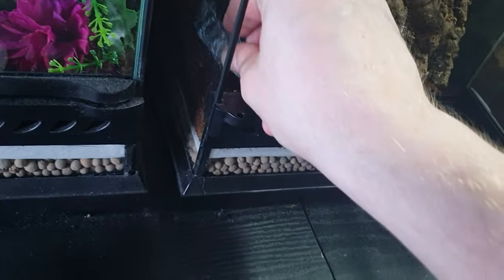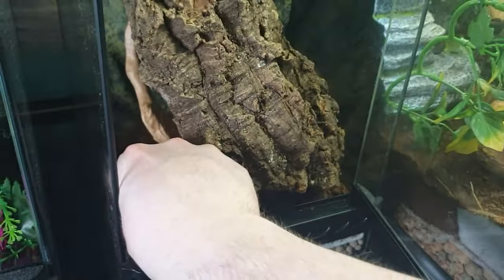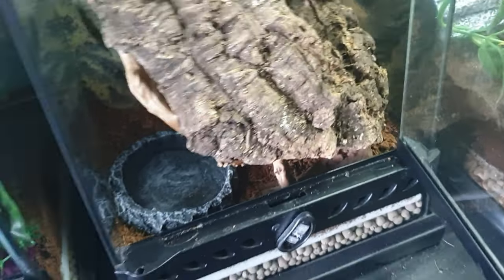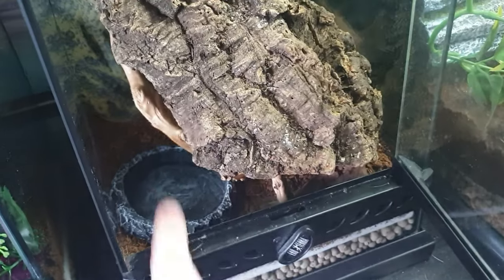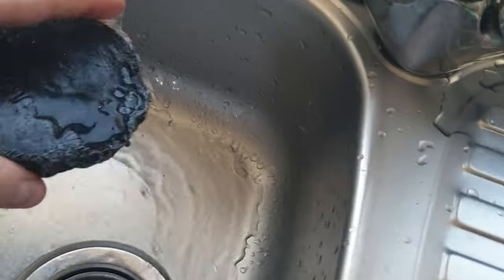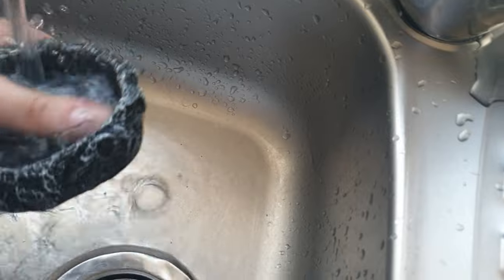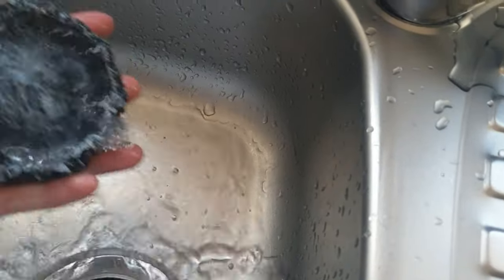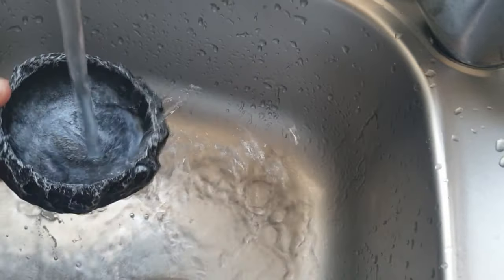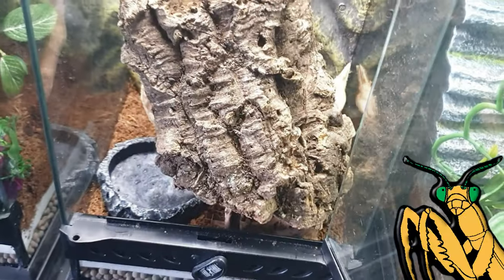Oh there we go — perfect, absolutely perfect. That is actually really nice, it really goes well with that cork bark. Just giving these a little wash out, guys — they're brand new so it's always good to give them a rinse because they've been in transit.